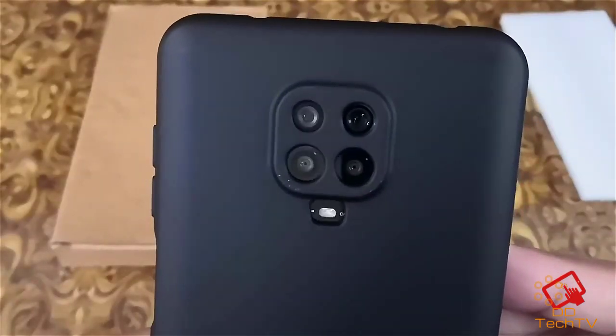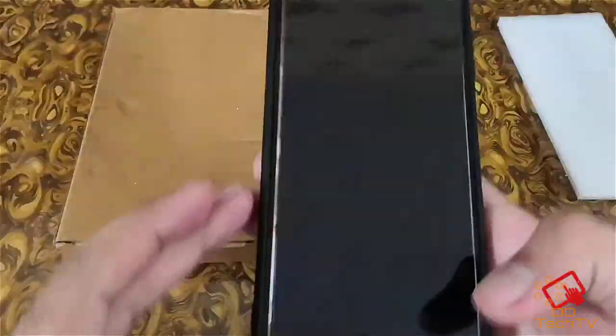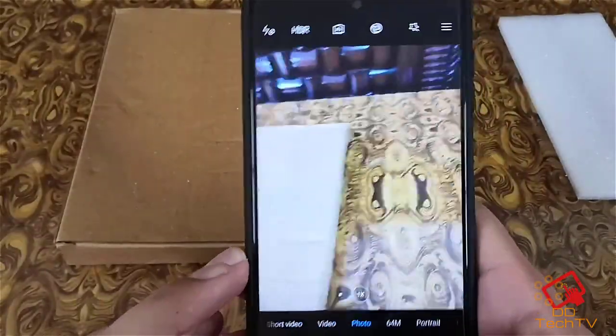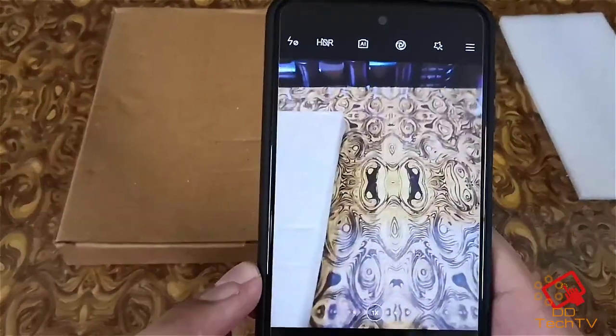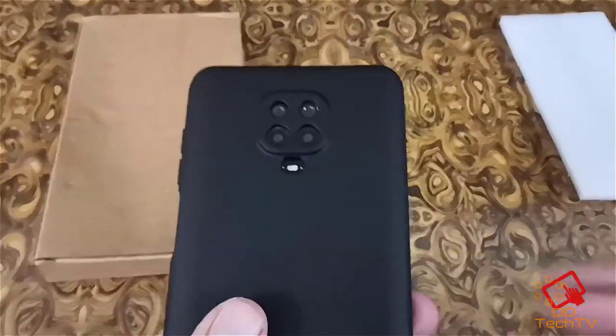Let me just apply it and show you — it fits pretty well and as you can see there is no space for the dust. Let me quickly show the camera as well to confirm it is working fine. You can see the camera is working pretty well.